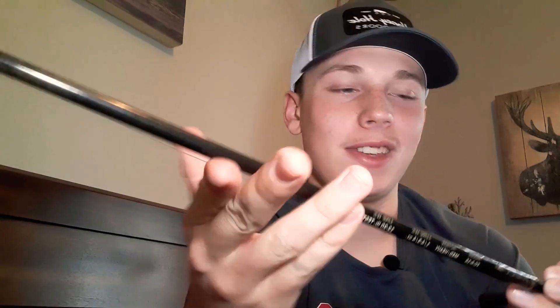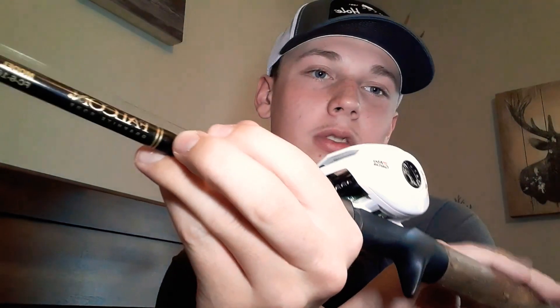I'm used to a seven foot medium heavy split grip rod, but this one is a little different. It's a six foot medium heavy with a full cork handle. I chose the six foot because it's still got a tremendous amount of backbone and a quick tip. I can fish anything on it — topwater, moving baits, bottom baits. It's smaller, so I can cast in and get into different places I normally wouldn't be able to. I'm stoked to use this.